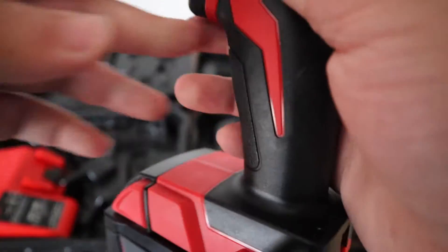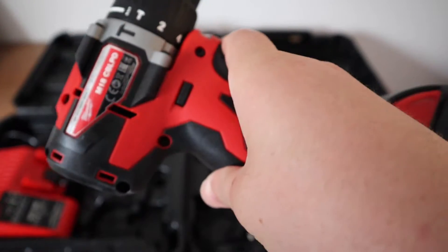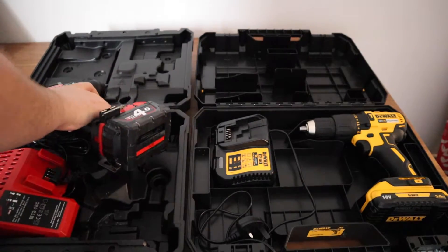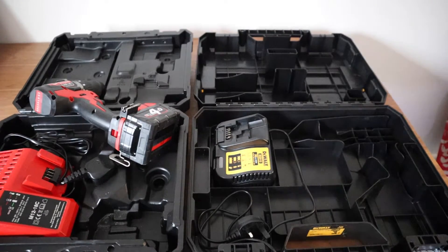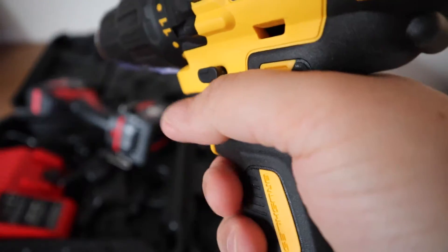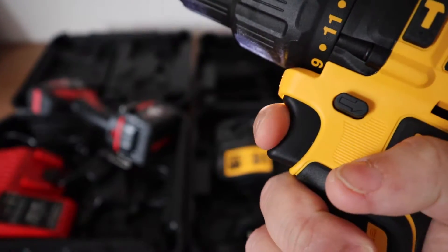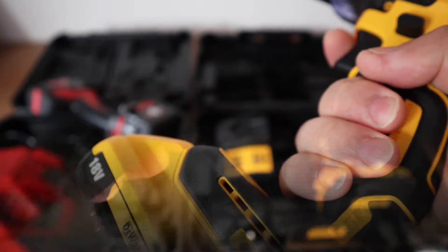I really like the feel of the Milwaukee in the hand. The balance is basically perfect and it's a very compact size. I'm not a fan of how the DeWalt feels in the hand. The balance is off to me — it feels very top heavy and it's also a larger drill than the Milwaukee.